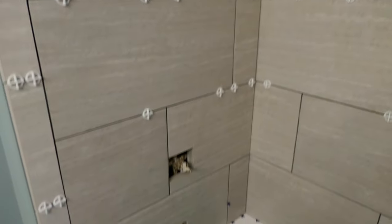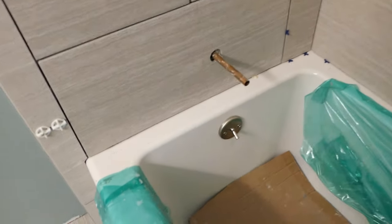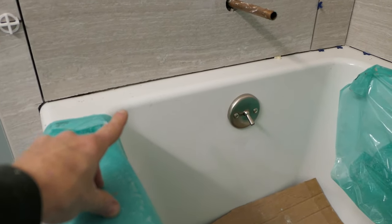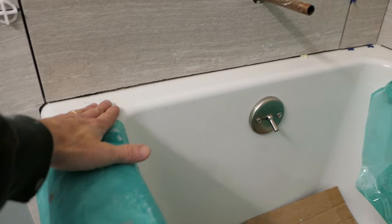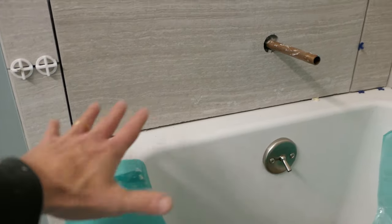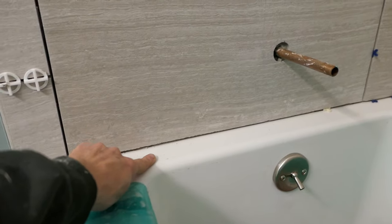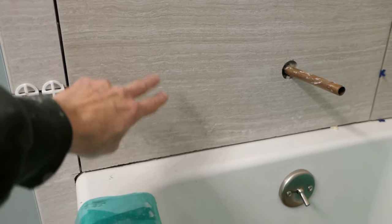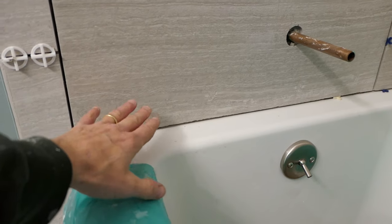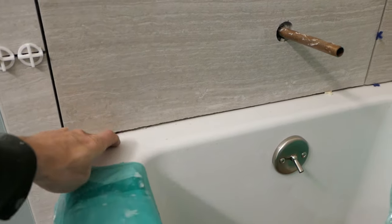On the bottom, right here where the tile meets the tub — again, no grout goes in there. We're going to clean that out and apply a silicone caulk. This tub expands and contracts at a different rate than the tile, so the caulk will allow that to flex a little bit. As we're grouting, inevitably some grout is going to get in there. So we're going to work our way down to the bottom, and before I finish up I'm going to use a piece of cardboard or anything you can stick in there to clean out the grout that ended up in that line.